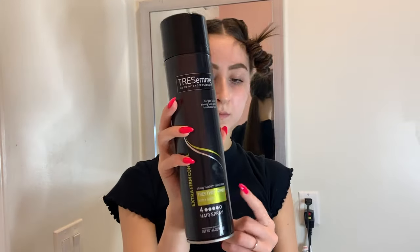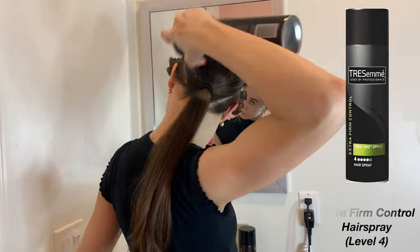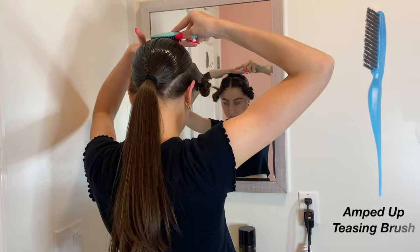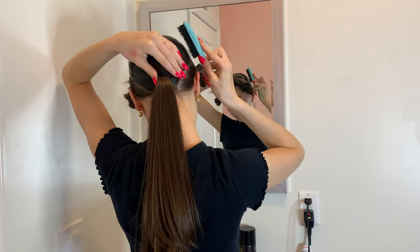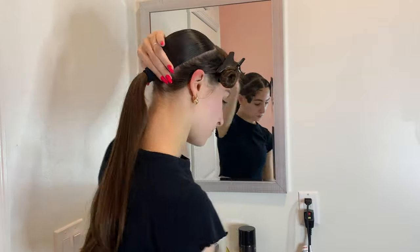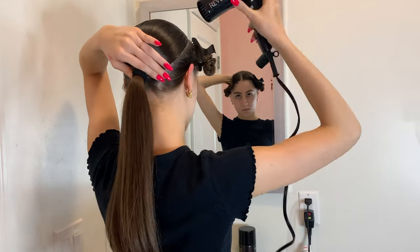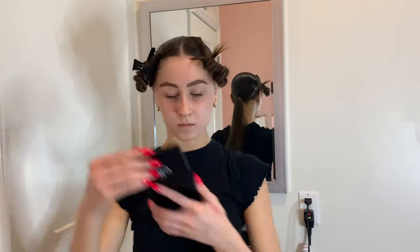Now I'm going to go in with hairspray — my favorite is the Tresemme Extra Firm Control hairspray — and put a good layer over the base of my hair. I'm going to use a teasing brush by the company Amped Up, which will smooth out my hair compared to my other comb. I'm focusing on the right section of my hair, pushing all the imperfections to the back where the ponytail is, then holding it and hair drying to make sure it stays in place.